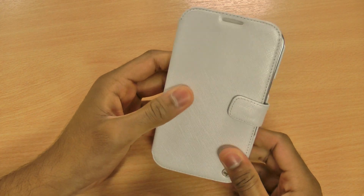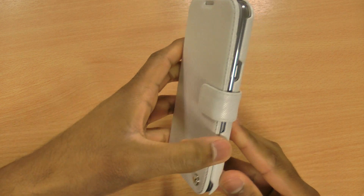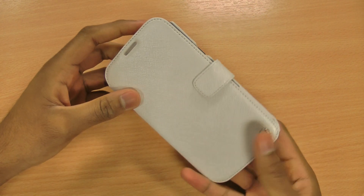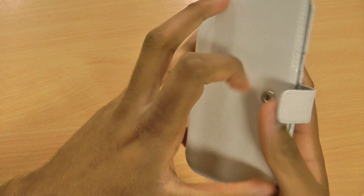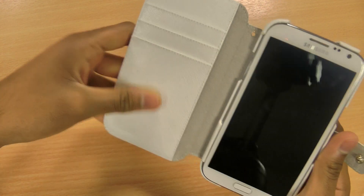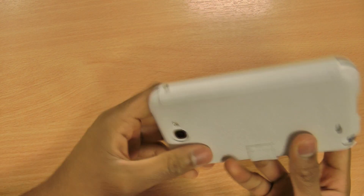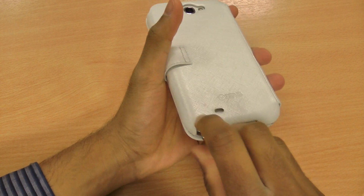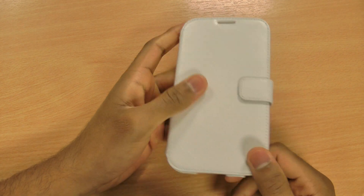It does wobble around a little bit on the front as you can see, but there's nothing to worry about because most of the time it will be in your pocket or bag and your screen will be nicely protected, as the interior is lined with the same soft material as the outside. The stylus is really nice and accessible on the back, so it's really simple to use your phone whilst in the case.